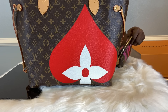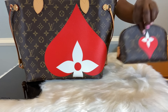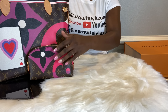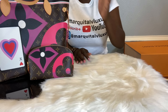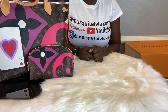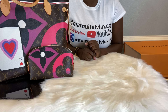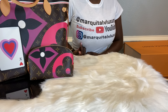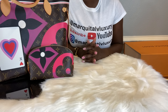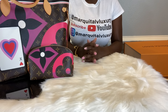On the other side, it does not have a pocket, so that is the back side, but it can be worn on both sides. Thank you guys so much for tuning in to the unboxing. I will show you a few mod shots and show you how I turn my Toiletry 26 into a crossbody. If you have any questions, feel free to email me at MarquitaLVLuxury at gmail.com. You can also visit my Instagram page at MarquitaLVLuxury. Please do not forget to like, share, and subscribe and leave me a comment below.